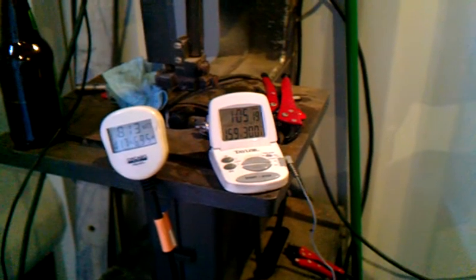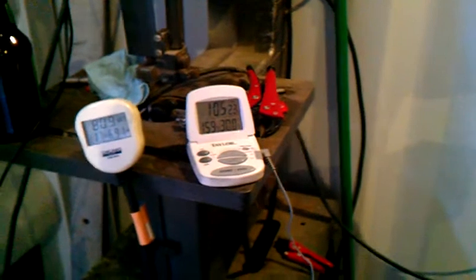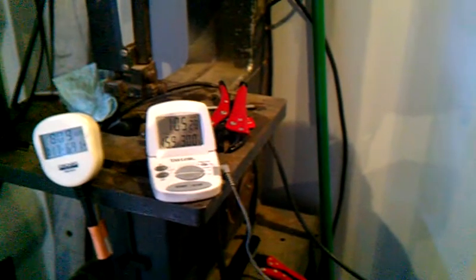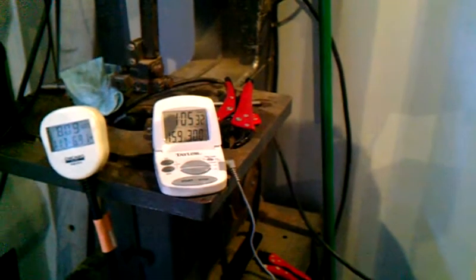Making sure everything's going to be able to run for years and years, and this is something that everybody can enjoy. So that's at almost 1 hour, 5 minutes, 30 seconds — 159 degrees.